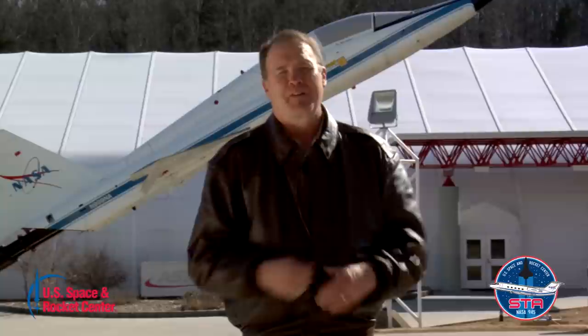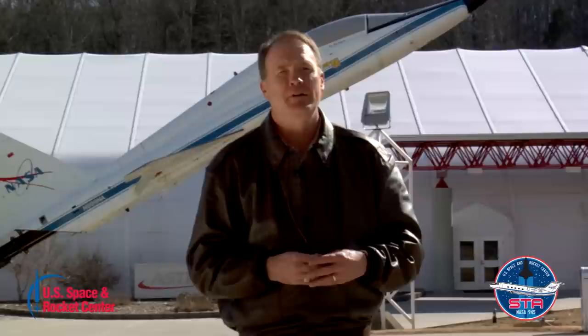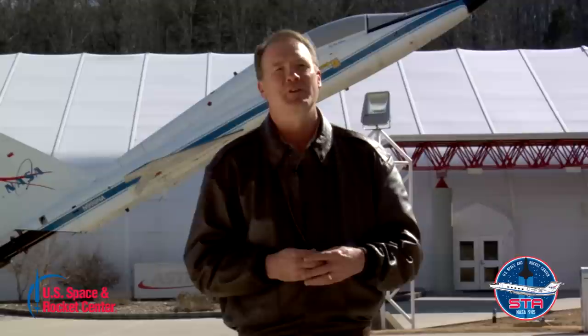Every pilot who's ever flown the T-38 has a love affair with it. It's just a magnificent flying airplane. The flying qualities are first tier — right up there with any of the first-line fighter aircraft we have in our inventory, even today, even though the T-38 was first designed more than 50 years ago. Its propulsion, its power, its performance is stellar also. You just can't help but love the airplane.